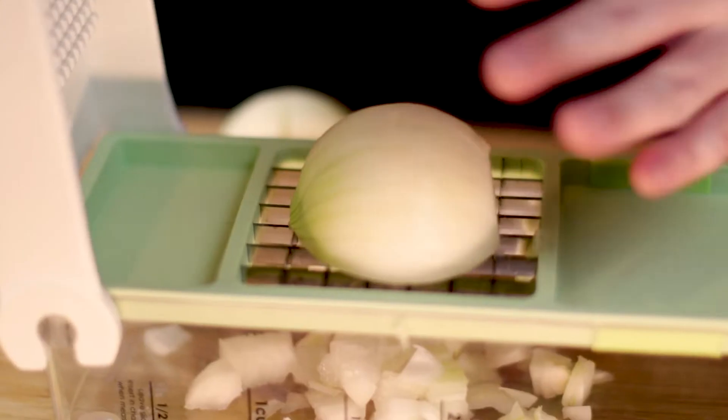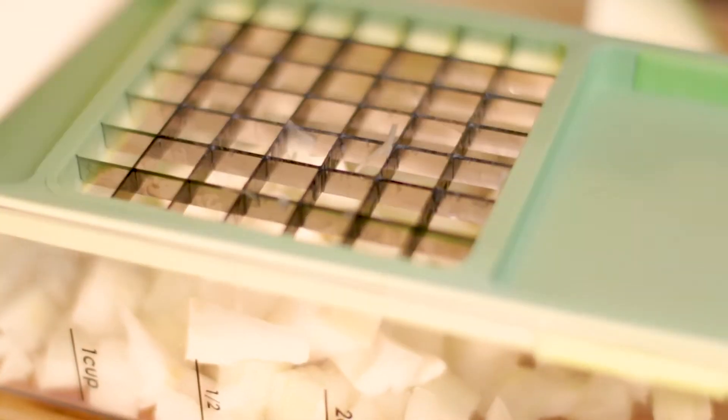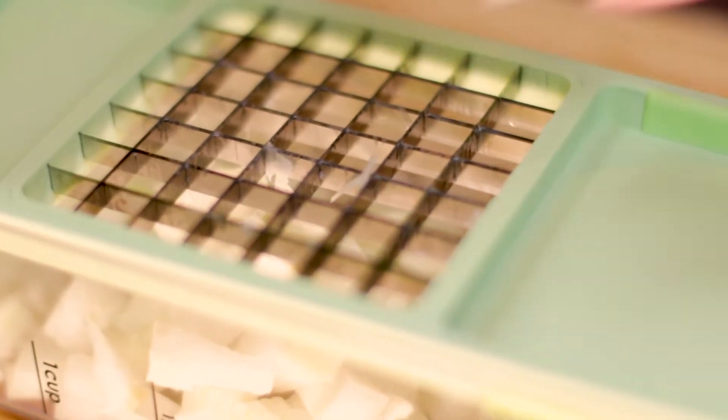Start by chopping the onion. You can chop it any way you like. The smaller the pieces are, the easier it will be to incorporate into all the ingredients. We like to use a food chopper for this.